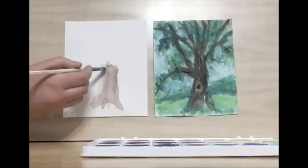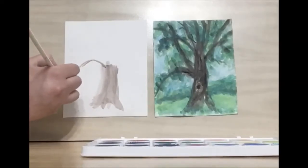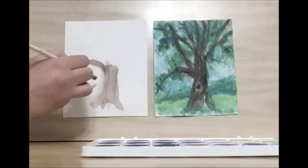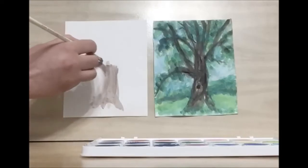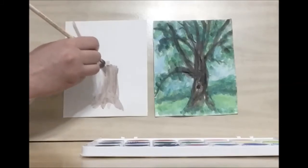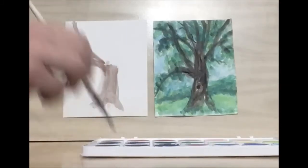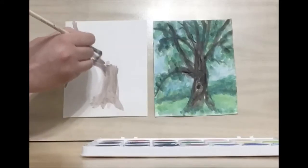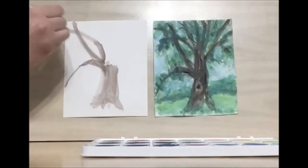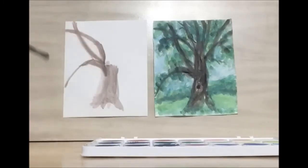Then let's work on the branches. We have a long, almost C-shaped branch coming off to the side. It's always going to be thicker by the trunk. Then we have one that comes up to the top of the page with a little bit of a curve. And then there's another one that comes up a little further on the trunk that goes off to the side of the page, also with a little bit of a curve.